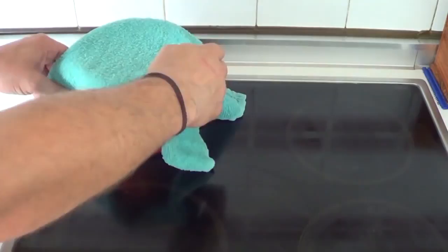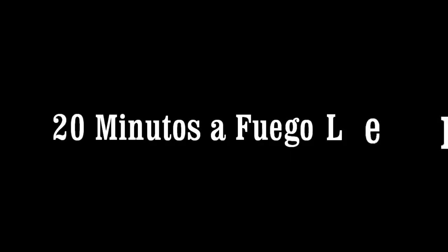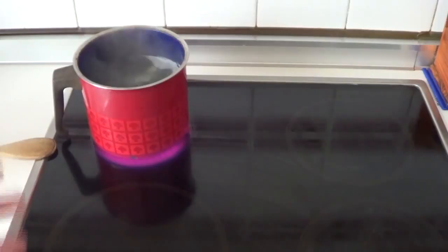24 hours have passed. The garlic has let all its juice out. We'll cook it for 24 minutes on very low heat. The water has been absorbing all the properties from the garlic. Let's shut it off and wait for the water to cool down.